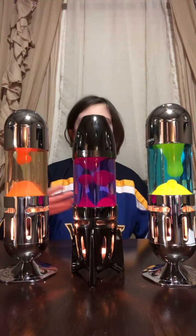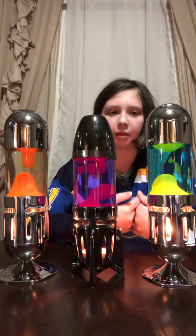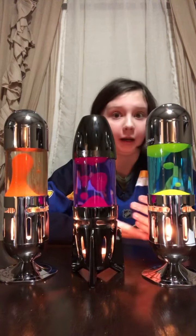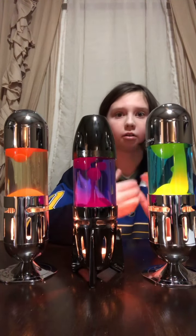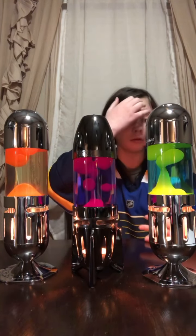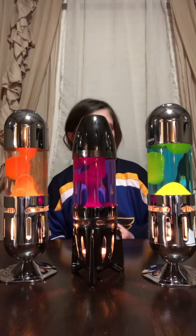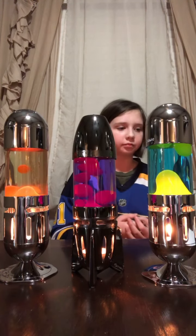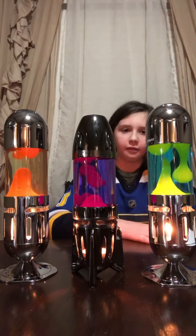These aren't regular lava lamps, so let me tell you a little bit about the lava lamps that run off electricity. They're powered by electricity, which turns on a little light bulb that heats up the wax. When the wax is heated, it goes up to the top, then cools down and goes back down — that's what gives it the flowing appearance and makes it look like lava.